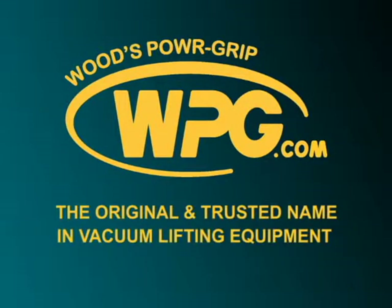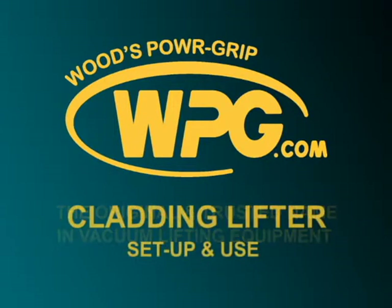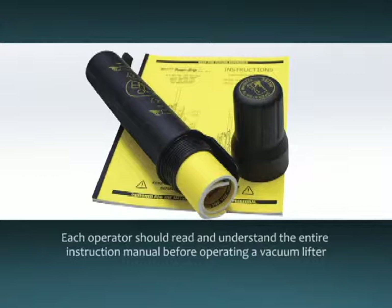Thank you for choosing a Woods Power Grip vacuum lifter to help you install insulated metal panels safely and efficiently. We have created this video to assist you in the correct setup and use of your WPG cladding lifter. Please be advised, this presentation is not intended to be a substitute for the lifter's instructions. Each operator should read and understand the entire instruction manual before operating a vacuum lifter.